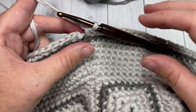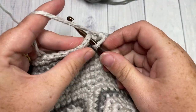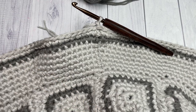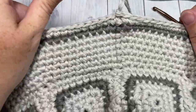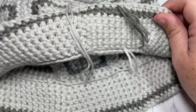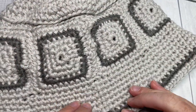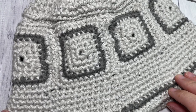Once you come all the way around at the end of round eight for your brim, join with a slip stitch into the top of your first stitch and fasten off. And that's all there is to working your Mod Square Bucket Hat! Weave in those ends and your hat is complete. Thank you so much for joining me — don't forget to subscribe and check out some of the other pattern tutorials on my channel. I look forward to seeing you again soon. Until then, happy crocheting — bye!